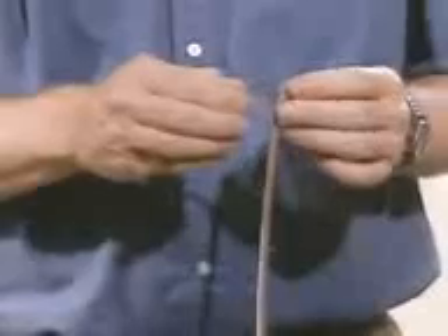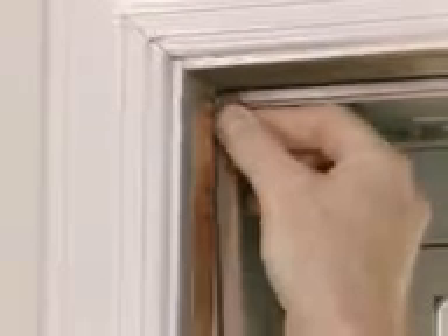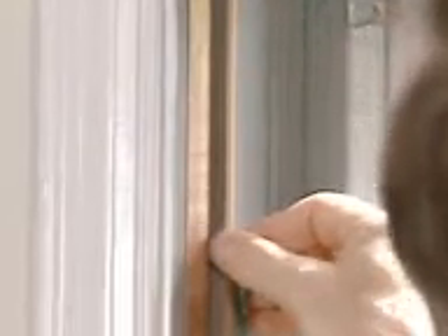Peel the paper backing off the shortest piece of weather stripping and place it on the jamb at the top of the door. Repeat this step for the larger pieces and place them on the right and left sides of the door jamb.